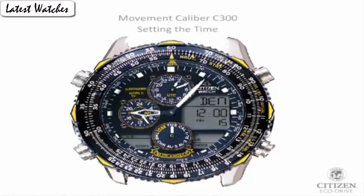Special feature: radio control, compass. Item weight: 15.17 ounces. Movement: Japanese quartz. Water resistant depth: 200 meters.